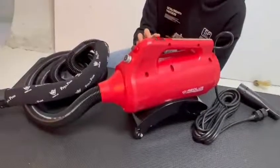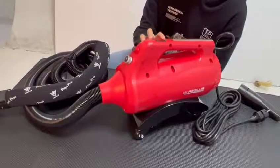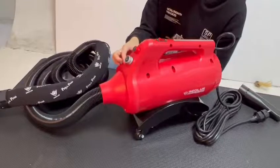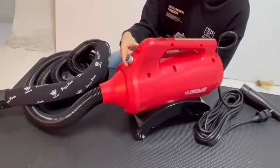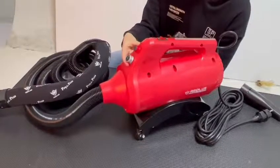You will have a power switch for on/off duties and two variable wind speed and heating knobs. You can easily control the wind force and heating power by rotating these two knobs.